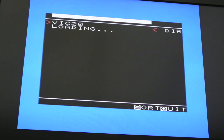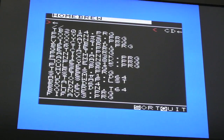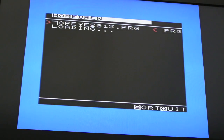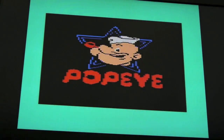Worth pointing out — I'm using the RAM expansion at the moment and there are no issues at all with the power cable clearance. There's a good gap inside. You might have more trouble with this mod if you're using an original wide cartridge, as it would be very tight with one of those in there.